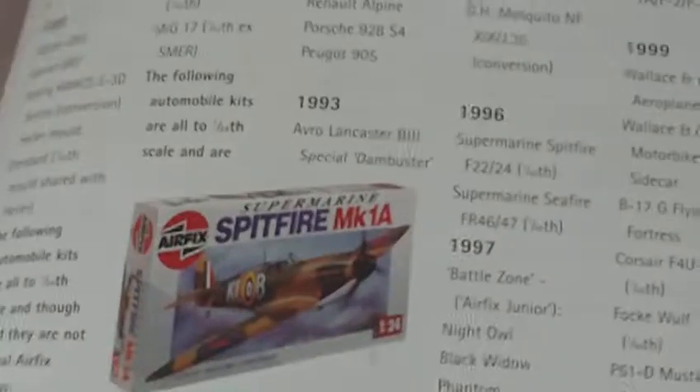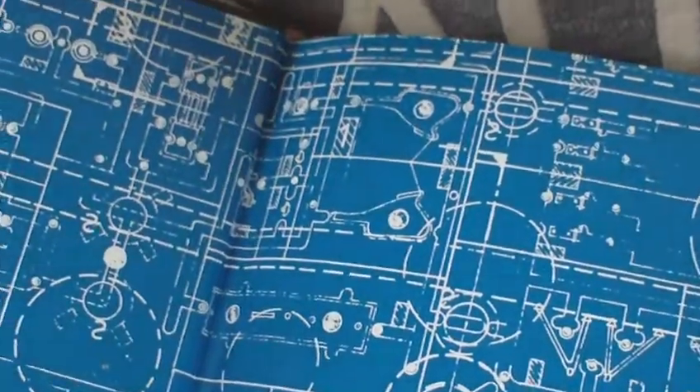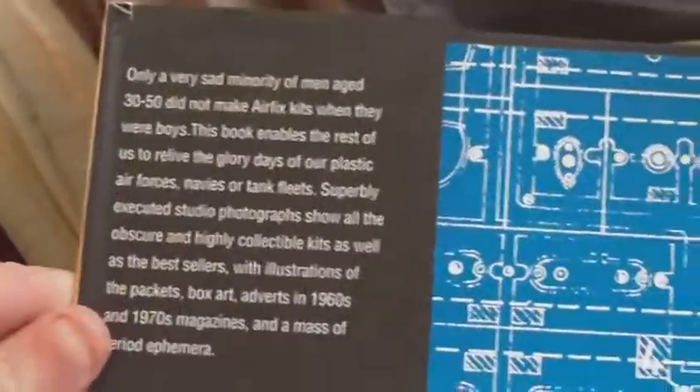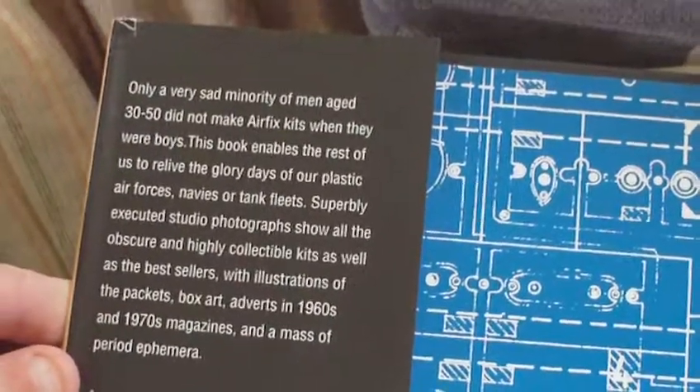So yes, it's a really, really good look at the old Airfix stuff. And it's just a shame they didn't do that Monty's caravan - the Leyland Retriever truck. And as the blurb says: 'Only a very sad minority of men aged 30 to 50 did not make Airfix kits when they were boys. This book enables the rest of us to relive the glory days of our plastic air forces.'